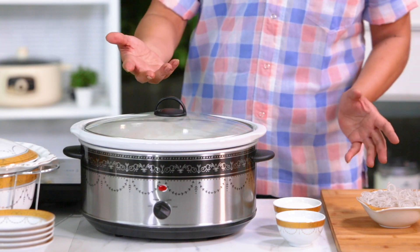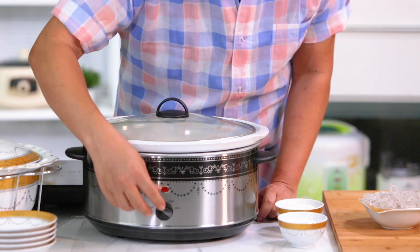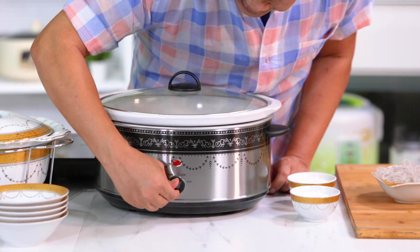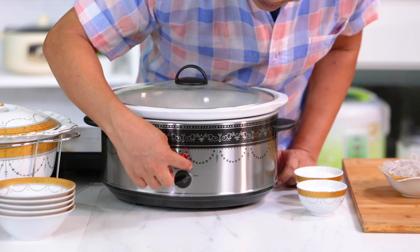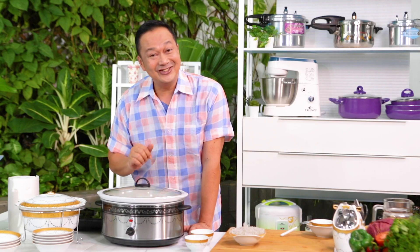Ini langsung kita bisa tinggal ya. Kita mau ada pengajian, mau ada apapun, itu bisa kita tinggal. Pertama, kita biarkan dulu di high ya, seperti ini. Nanti kalau sudah mulai mendidih, kita pindahkan ke slow ya. Baru di slow itu kita bisa memasak 6 sampai 8 jam, sesuai dengan keinginan Philofer sekalian. Kita tunggu ya.